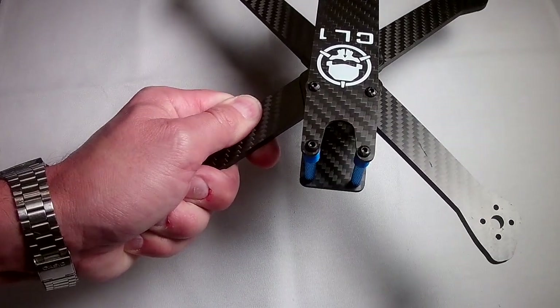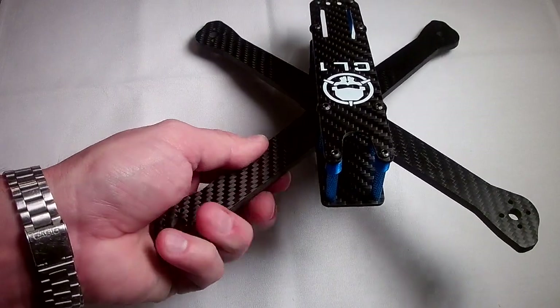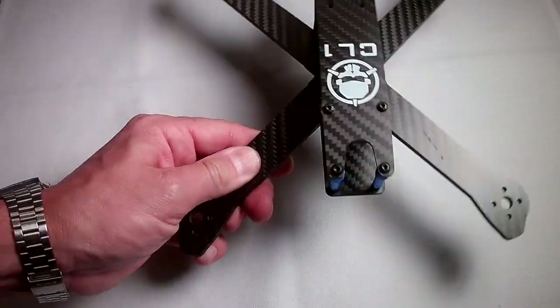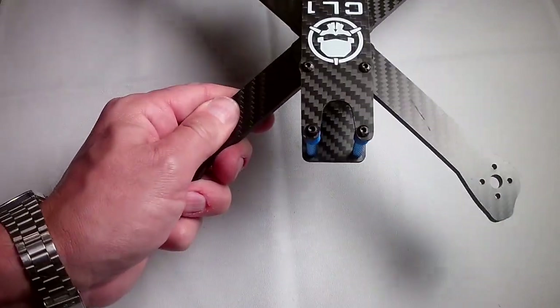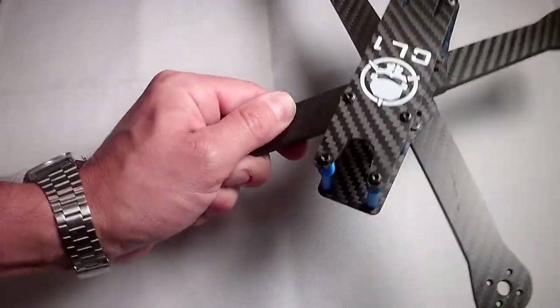I am going to have a build coming up with this that is going to have pretty much every feature I could think of, so I can't wait to use this frame. I think it is really neat looking, and for the price you pretty much can't beat it. This is the Rotor Riot CL1.